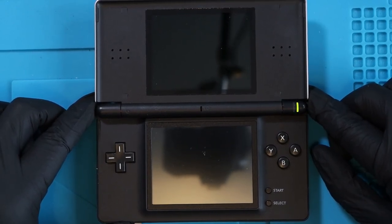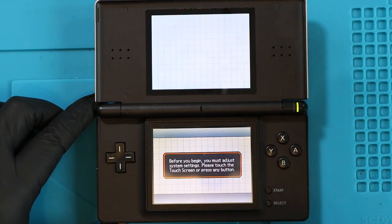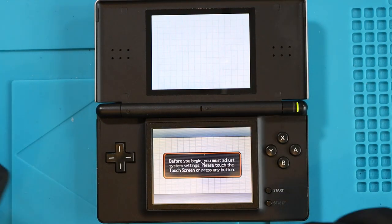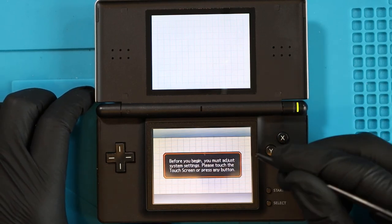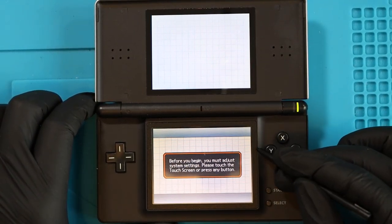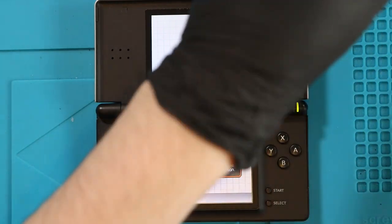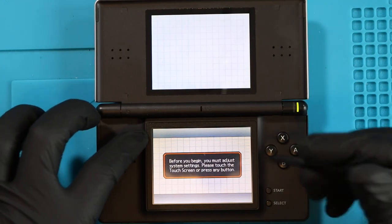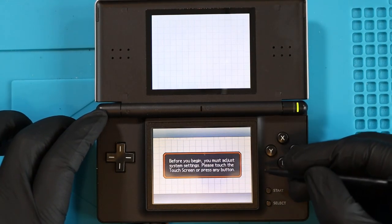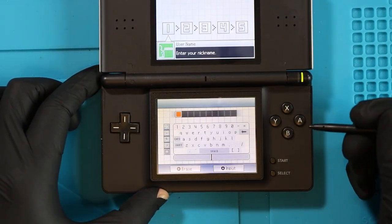Okay - green light, solid green light. Screens okay. Touch screen - because I replaced the digitizer on this, the bottom screen was the grey one, so I had to remove the grey digitizer and put the black one on - and it fits perfectly. We've done a nice job there as well.